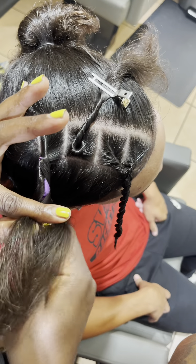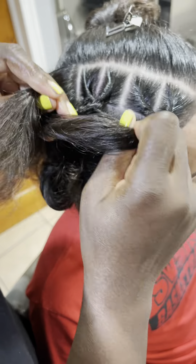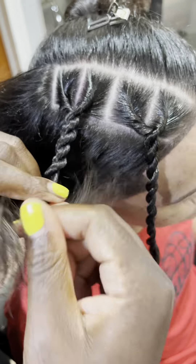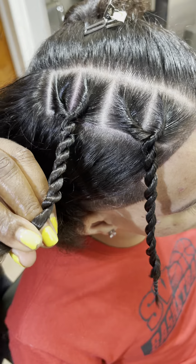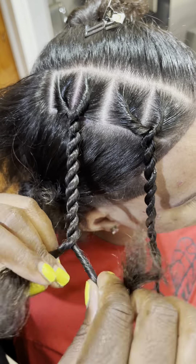Now you're gonna part and repeat. Make sure those twists are tight — do your X's, tight twirls. As you're twisting down, add more sleek hold so it could be nice and tight.